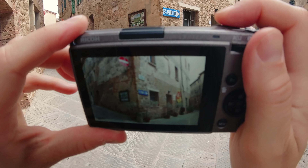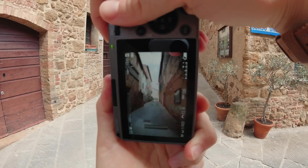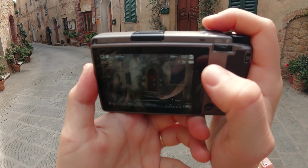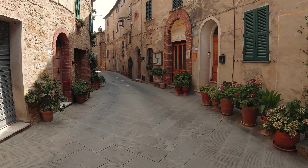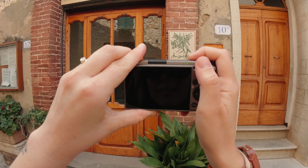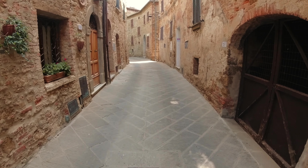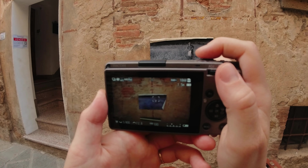I'm always looking for symmetry. And honestly, in these really tiny towns, it's pretty easy because there's just so many lines. I like this sign a lot. Pretty much anywhere you look around here is a photo worth taking. I was just exploring.